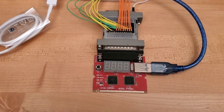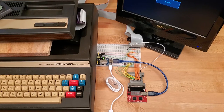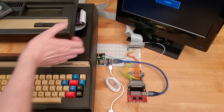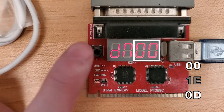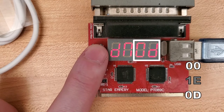The printer interface is mostly compatible with the diagnostic card. When the keyboard component powers up, it detects that the printer interface is attached. It sends the byte sequence of 00, 1E, 0D. Note that sometimes the diagnostic card misses the 1E byte in the middle due to timing differences between standard LPT ports and the printer interface.